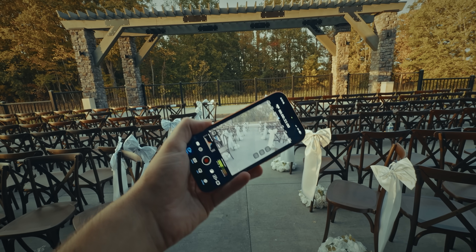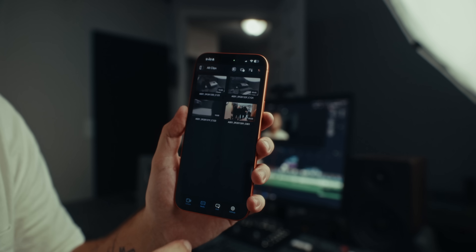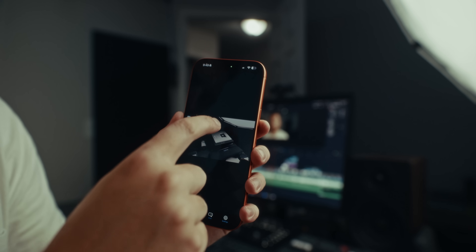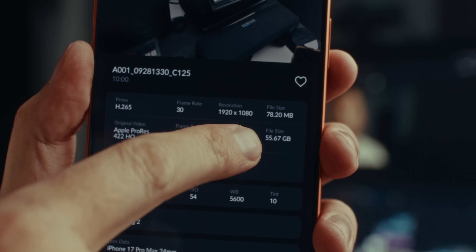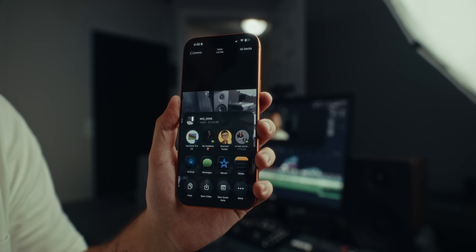I first shot in ProRes HQ regular 4K — not open gate, because if you're not doing ProRes RAW you can't do open gate at 30 frames per second. I normally shoot 24 but whatever; I ran the test the same on both clips. ProRes HQ comes out to 55.67 gigs for 10 minutes of recording — a beefy file. Now the ProRes RAW HQ clip, also recorded for exactly 10 minutes at 30fps, was shot in open gate, which adds a couple gigs of extra vertical resolution. That one came in at 87.24 gigs.